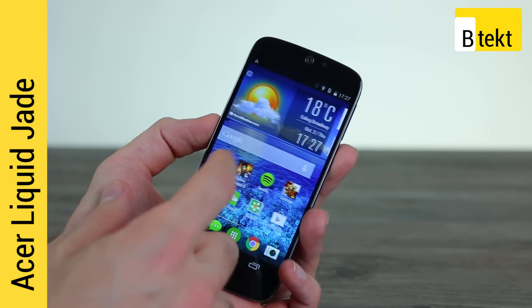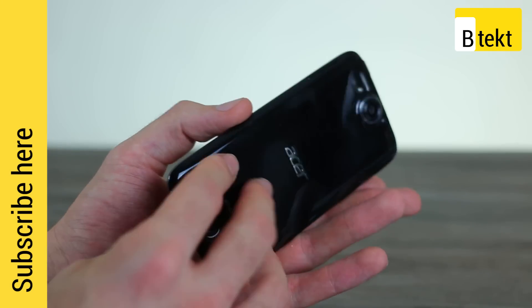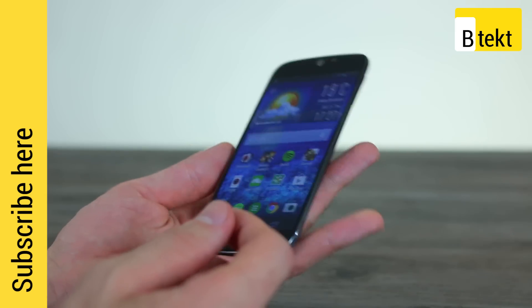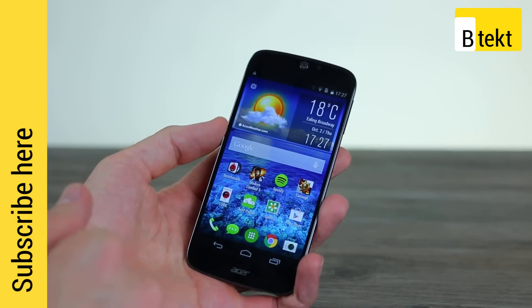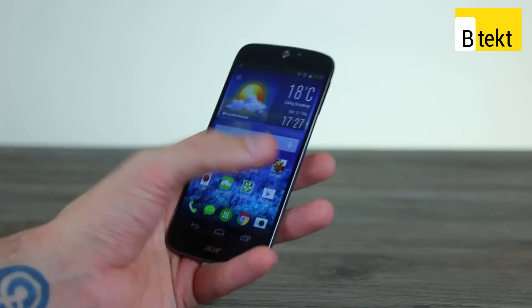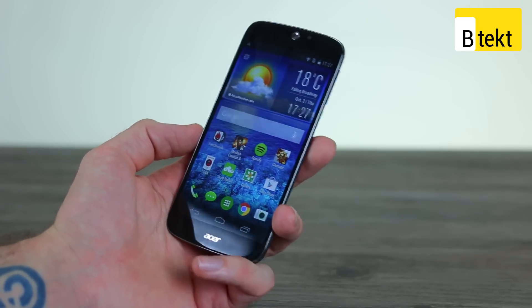If you're in the market for a dual-SIM phone here in the UK, you're probably going to be at a loss because there aren't too many out there — and more to the point, there aren't many that look very good. The Acer Liquid Jade looks set to change that with its skinny chassis, lightweight 13-megapixel camera, and a 720p display encased by curved glass. It feels pretty premium, especially for a phone that costs around £180 to £190 online.